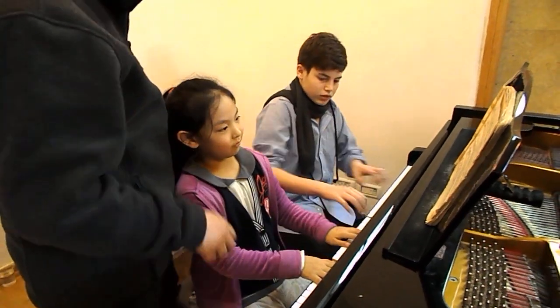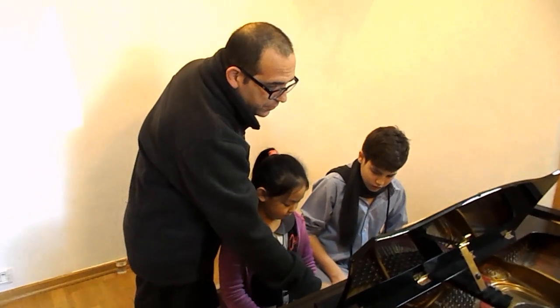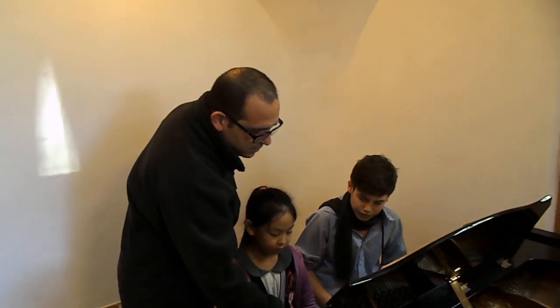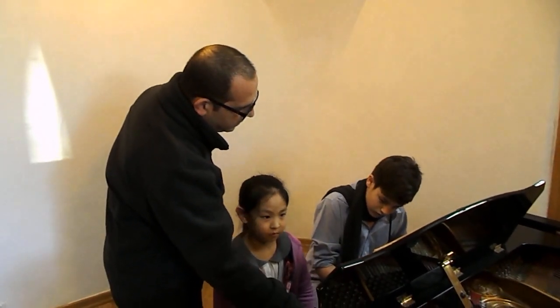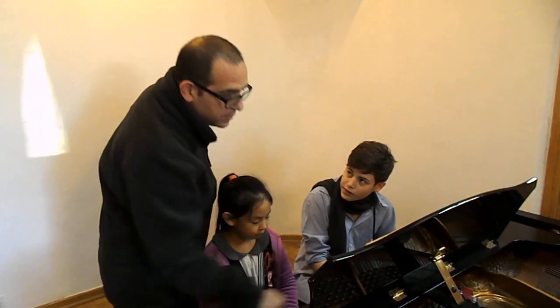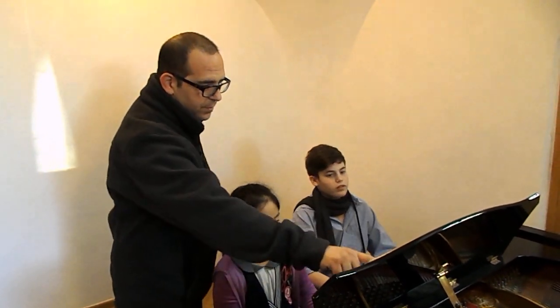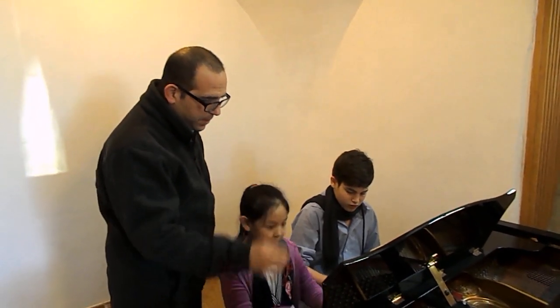Ok, let's make a small experiment. When we reach here, can you do a little bit of a heavy first beat? 3, 4. In tempo, from here, 3, 4.